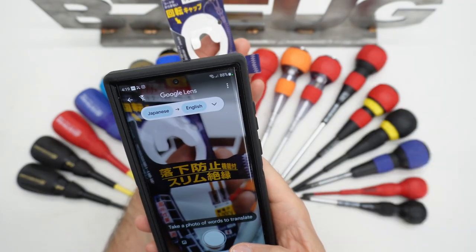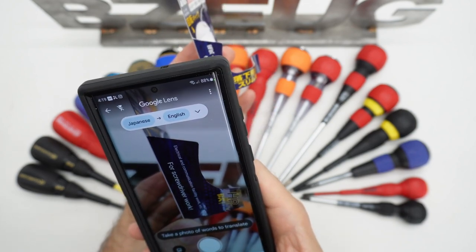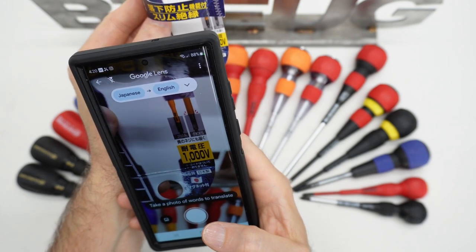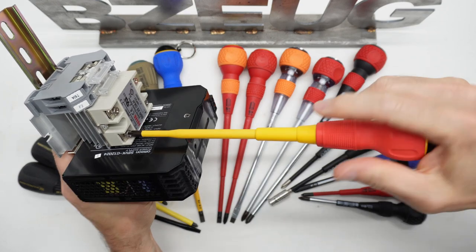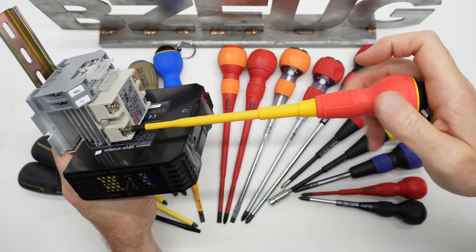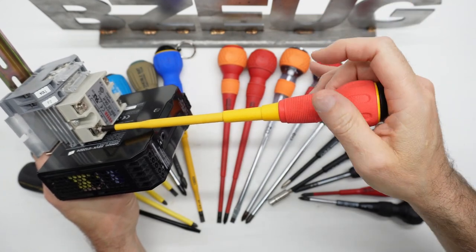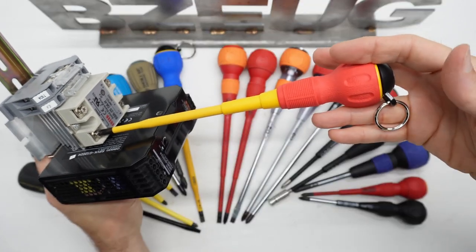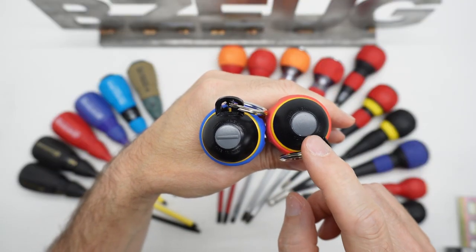These caps swivel and they're made for drop prevention tethering. The Annex packaging says: slim insulation with drop prevention function for screwdriver work, rotating cap, made in Japan, rated for 1,000 volts. This Japanese cross type fits perfectly in this solid state relay made in China. The spinning cap works really well. Having the tether attachment on here is a little annoying, but if you have to have it, you have to have it. For some reason they only mark the flat tip, not the plus.